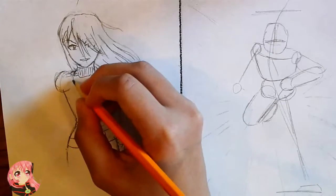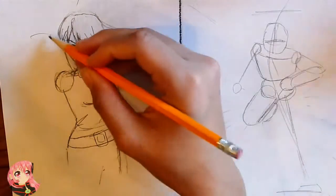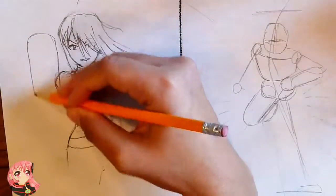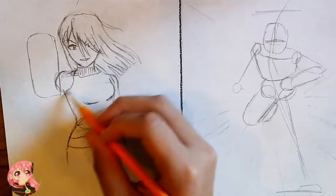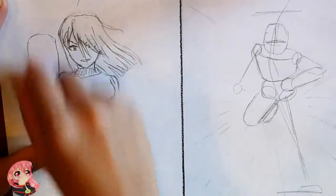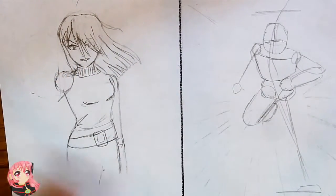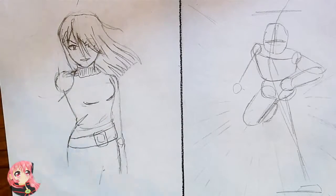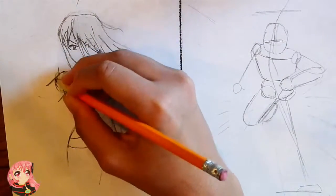Moving on to the actual foreshortening. Here I have indicated where the shoulder will be and the gun itself is actually going to end up about this size and in this position. We really want the arm to be pointing down slightly. To make this image more dramatic, we're going to make it look like we — the camera or the hero — are on the ground or in a dangerous position below her as she points this gun at us.